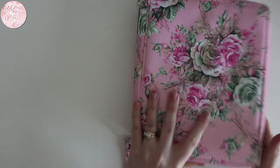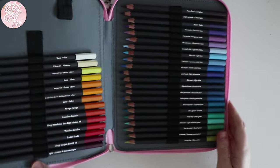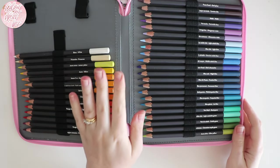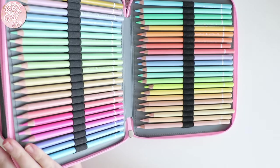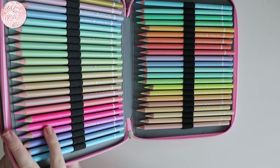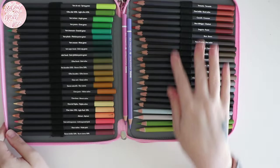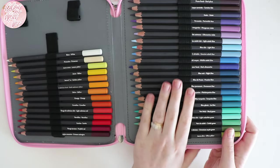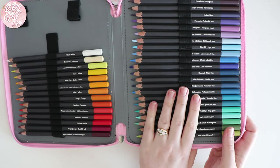Starting on this side we have the Caran d'Ache Aquarelle Museum watercolour pencils. And on this side is where I keep the Astra pastel pencils, but we'll get to them in a minute. The Caran d'Ache ones are nice pencils, but because I previously owned the Faber-Castell Albrecht Dürer, I still prefer my Albrecht Dürers, I have to be honest.